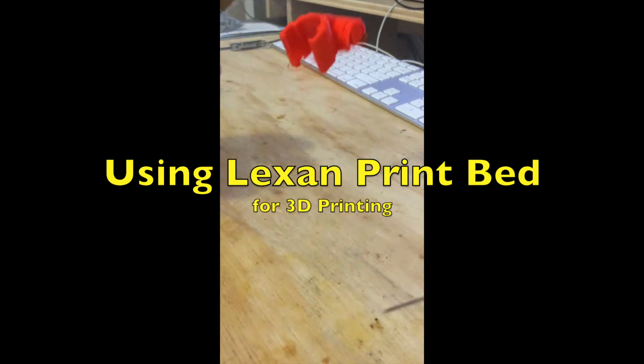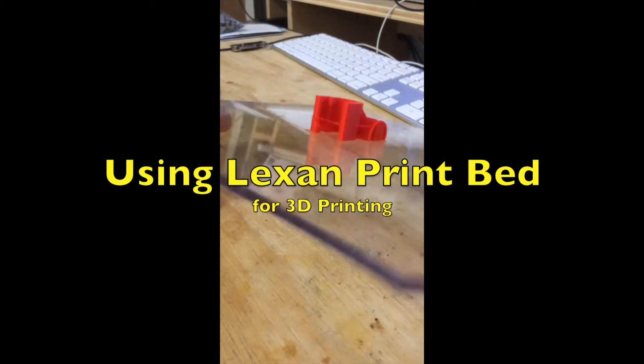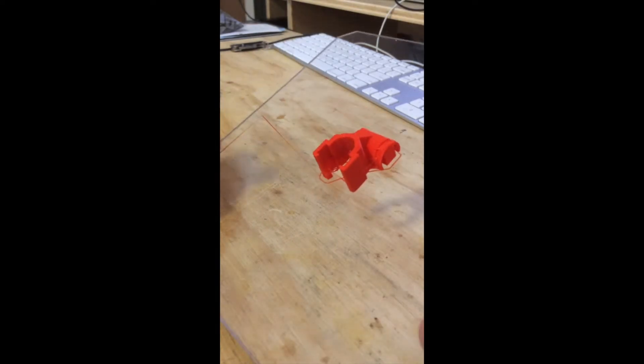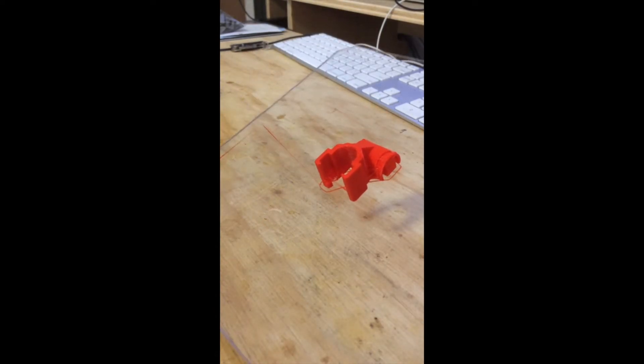So I've been trying this Lexan — never saw a video on it, I've seen some reports on it before. There's some other options, and only certain filaments work with it, but I pretty much print PLA, mostly HT PLAs. I've heard that it works really well at sticking, which it does. It works really good, and you can peel it off like a flex plate.